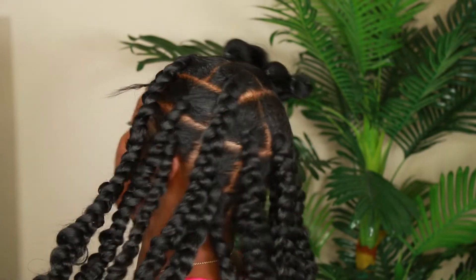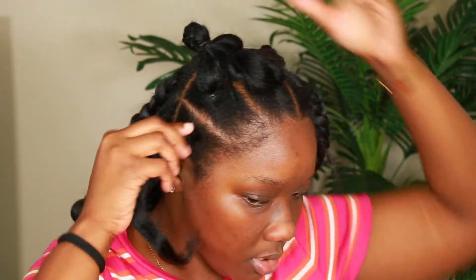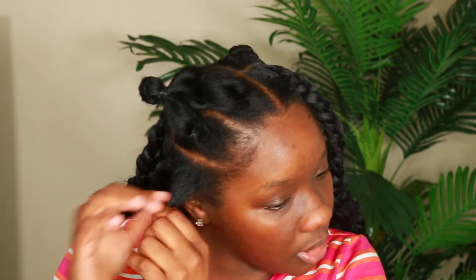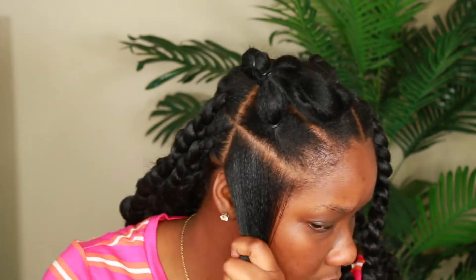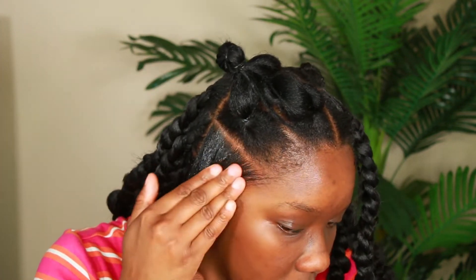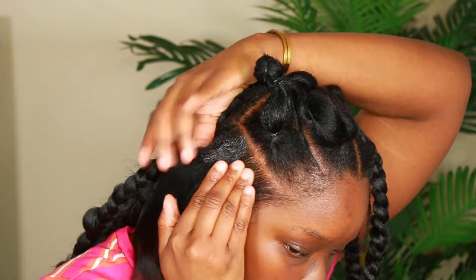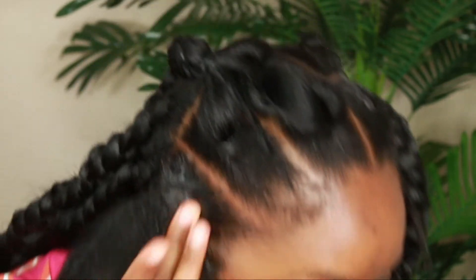I already did most of it off camera because it's just easier that way, but I will zoom in so you can see exactly how I did it. I'm starting off with this section, gently taking out my rubber band. Because my hair was nice and oily, I could just slide it down really easily. Make sure you do this very gently if you use rubber bands. Now I'm going to comb out this section to make sure it's nice and smooth, and I'm going to apply some edge control to the roots of my hair.